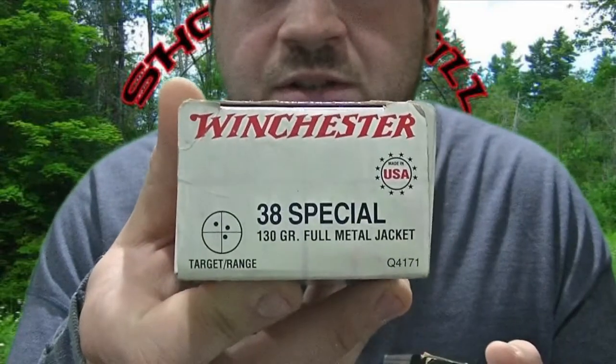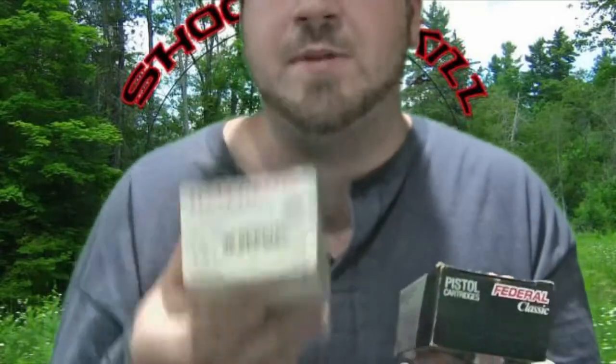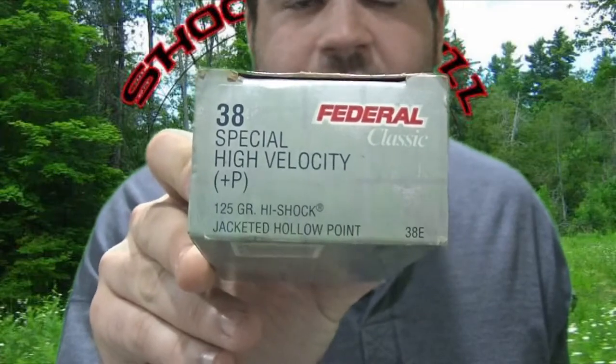Charter Arms states in their manual that these guns can shoot plus P — they're rated for it — but it also said you're wasting your money because you're never going to reach the velocity that plus P advertises. So today I got out and tested two different 38 Special loads: one plus P and one non-plus P, keeping them as close as possible. This is Winchester 38 Special 130-grain full metal jacket non-plus P, and this is Federal Classic 38 Special High Velocity plus P 125-grain jacketed hollow point. I ran those through the chronograph head-to-head.